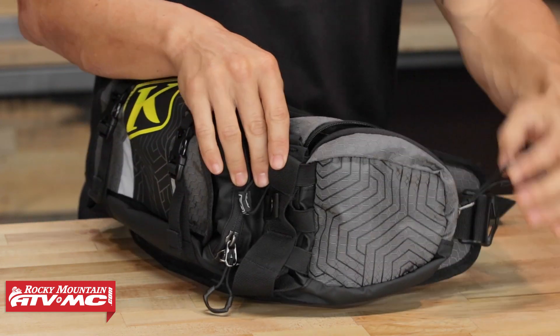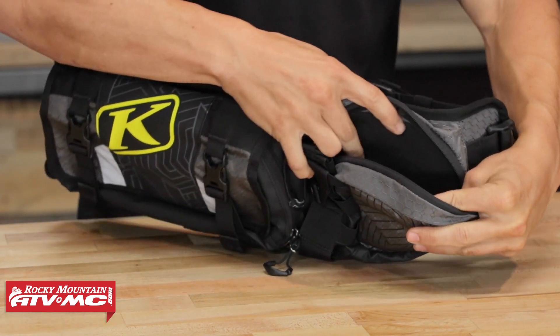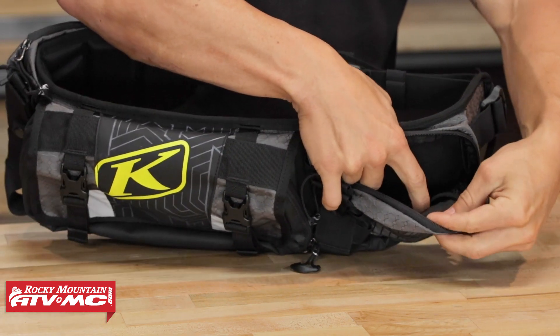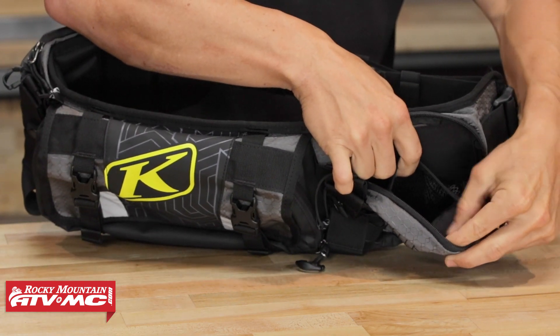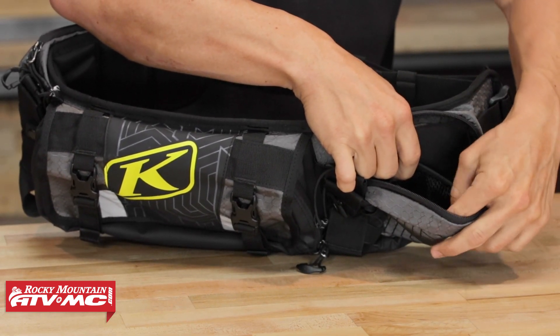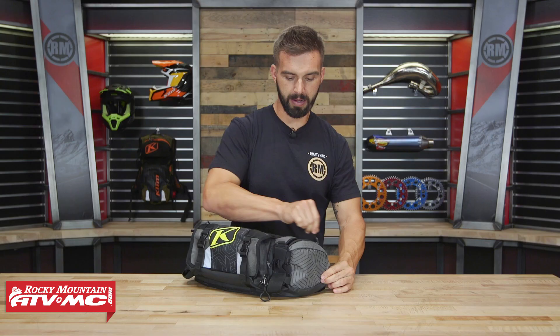Opening this up and looking inside, you have two main compartments. You've got the big pocket, and then on the inside of that you have a mesh pocket which is fleece-lined. So if you want to put your cell phone or any sort of electrical device in there, that fleece lining will protect it.